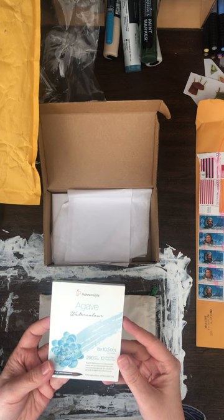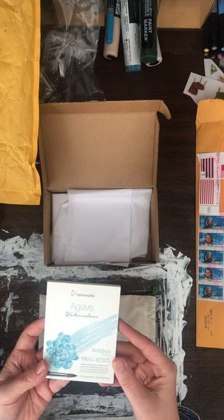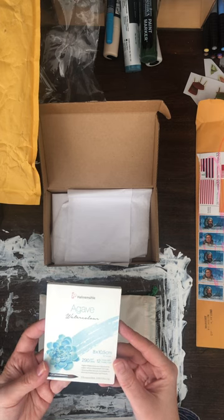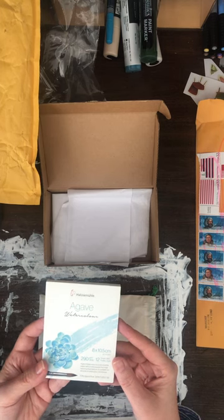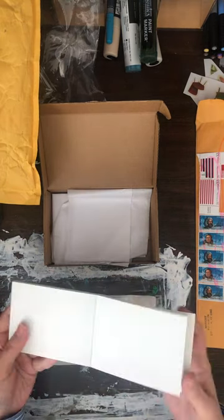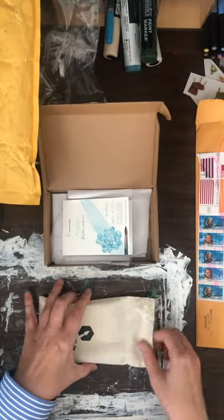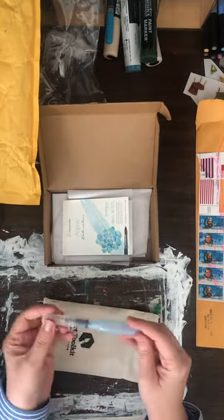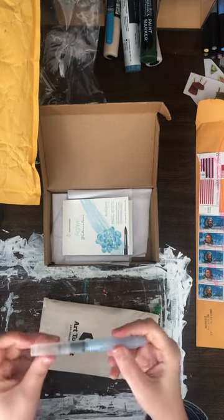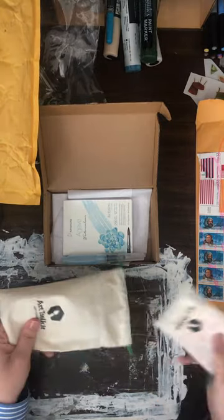You get the Hahnemühle Agave Watercolor Pad — it's 8 by 10.5 centimeters or 3.1 by 4.1 inches, 290 GSM, 135 pounds, 12 sheets, natural white, cold pressed, 70% agave fiber, and 30% cotton rag. It's not a block — the sheets are loose. I've never tried their watercolor paper before. You also get a Pentel mini water brush. I have these in larger sizes and really like them, though I wish the tips would last longer.